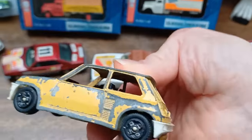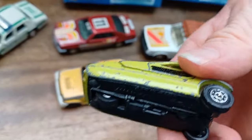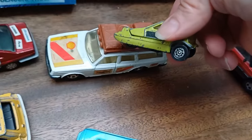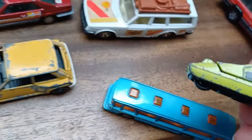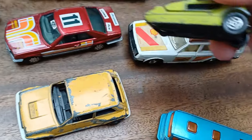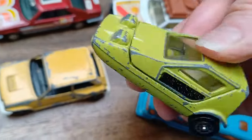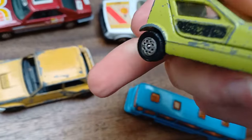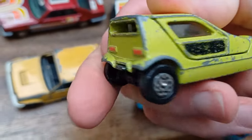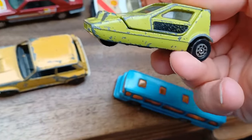I got this Bond Bug as well — it was 50p. It's in an unusual lime color rather than orange but it's still nice. I had one recently and moved it on, but I saw this in the box and thought I'd get it. There was an orange Bond Bug at the car show as well.